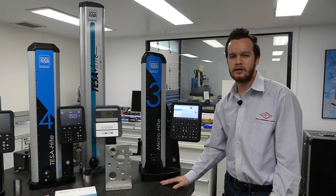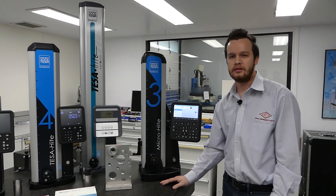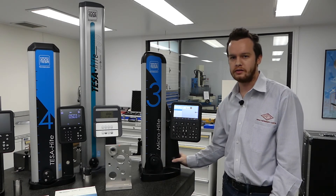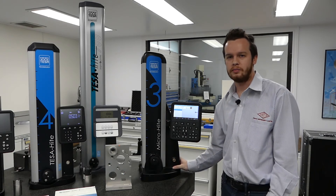We have over 200 height gauges in the market and have been selling this for over 30 years. It's a great product and Teysa gives us excellent support with parts, repair, and service.